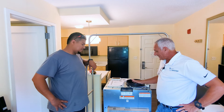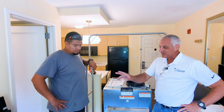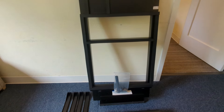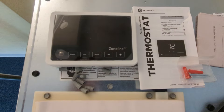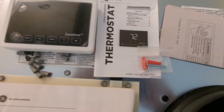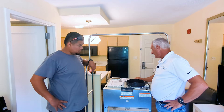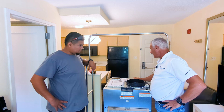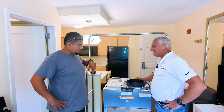So, the things that we've got today: we've got our unit, we've got our transition over here, we've got our drain platform, electrical connection, and our thermostat. Those are the things that we're going to use. Oh, and by the way, we've got our mini manual over here to show us how to set this up, commission it, go through the auxiliary settings, and all that.